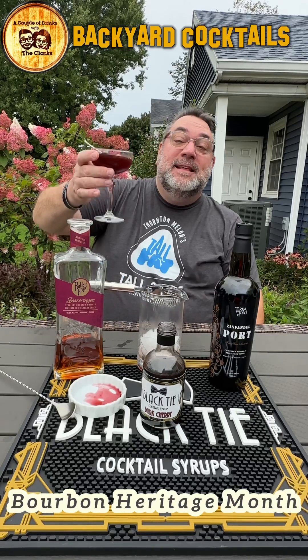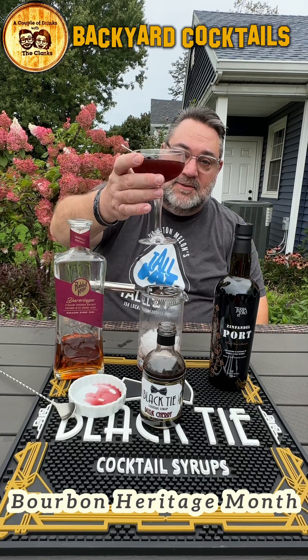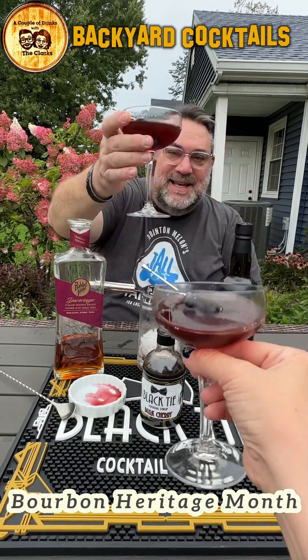Anyway, folks, this is day two of Bourbon Heritage Month. Get yourself some bourbon. Bourbon is America's native spirit, ladies and gentlemen, and there are tons to choose from. So get yourself some bourbon and join us, won't you? Cheers, everybody.